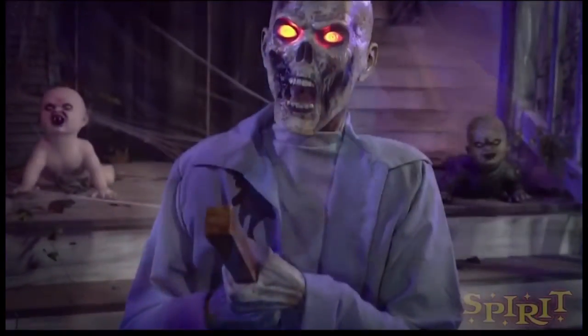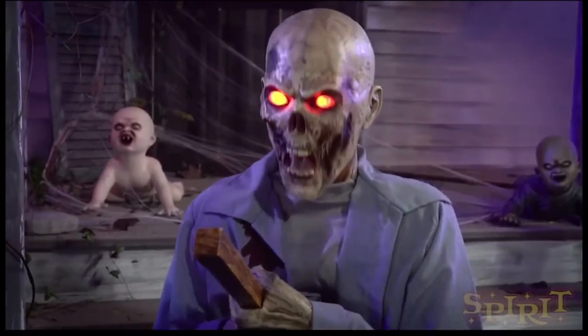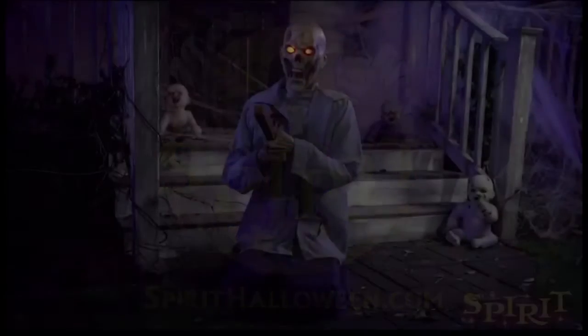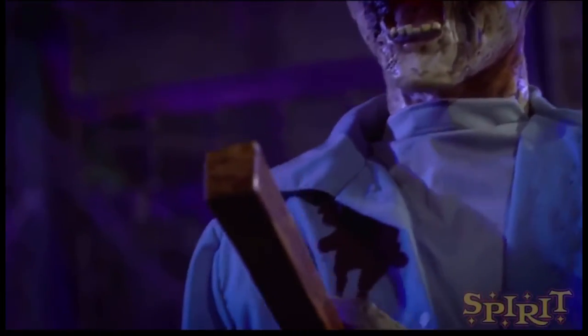I really like this animatronic quite a bit. Normally the clowns would take the cake for me, but this year it seems like the non-clown characters are really winning me over. What do you think of this guy? Do you like him, dislike him, are you gonna buy him? I might actually pre-order this guy if I have the money, because it's not that horrible of a price. I'm gonna order this guy, and I might order Mommy's Favorite too.